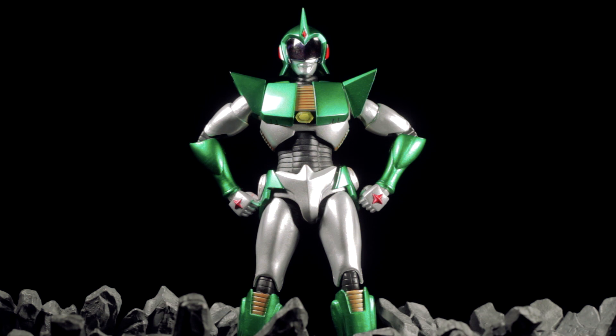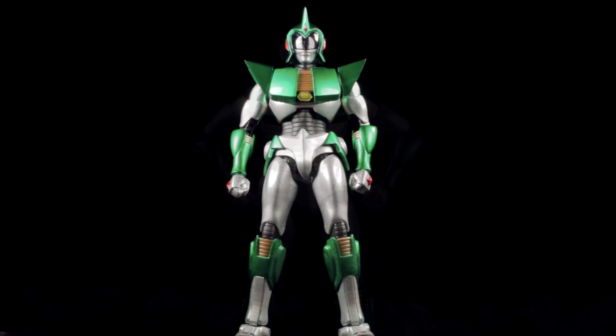Ultra Act Andro Melos is another fantastic release in the Ultra Act line. Andro Melos has a fantastic sculpt, fantastic paint applications, fantastic accessories, and a fantastic range of articulation. Let's jump right into it and take a look at Andro Melos himself.